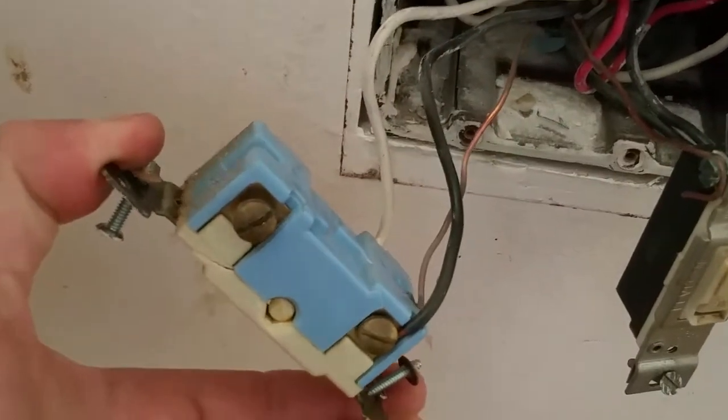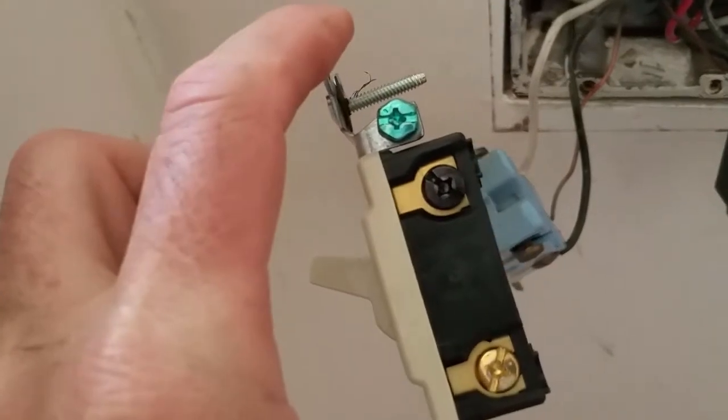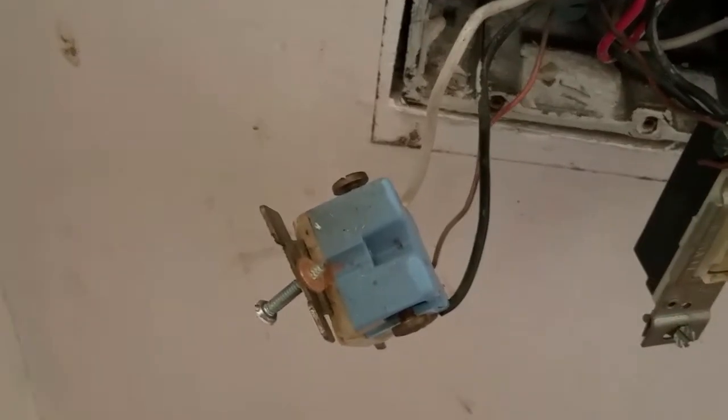We've got brass screws on one side and brass screws on the other side. Typically you're going to have a black screw — the input is on the black screws and the output on the brass screws. Well, we don't have that, so now what?